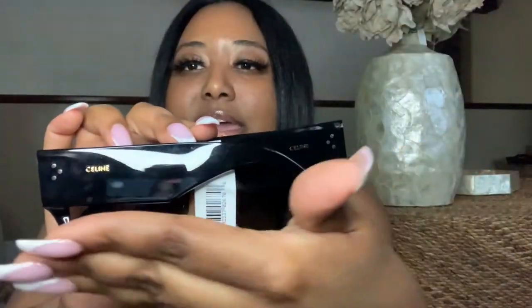Now let's pull out the sunglasses — and here they are, you guys! It has the Selene name right there. I don't know if you can see it, but yeah, the Selene name right there. They're just so cute. Let me try them on.